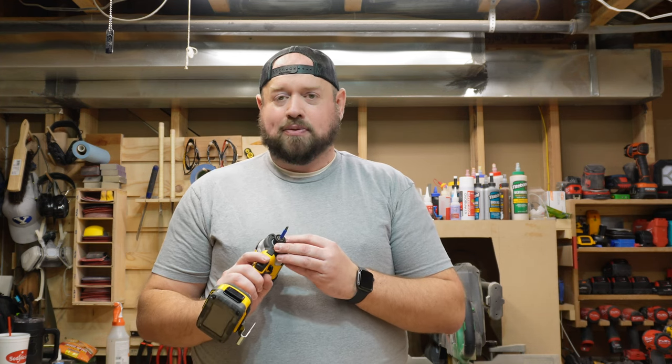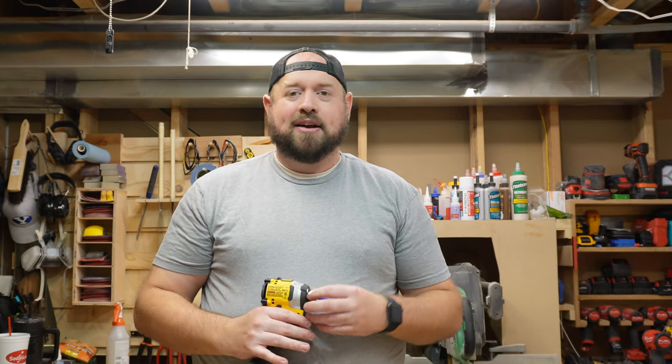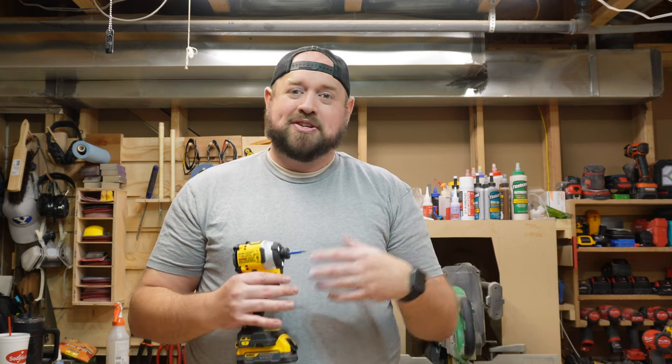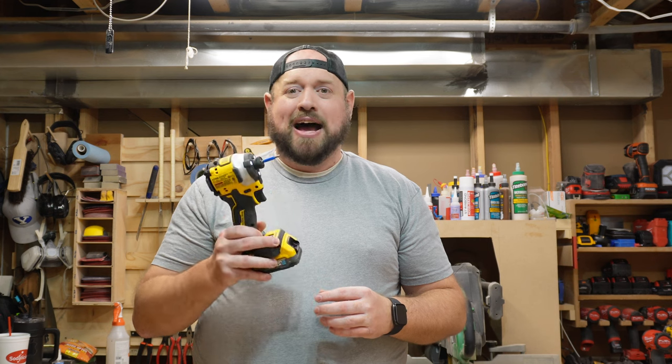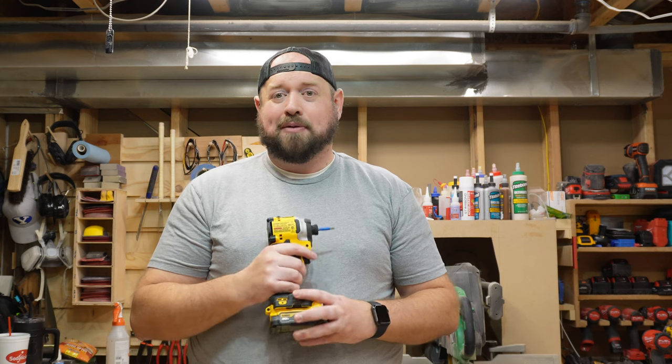One of the defining features of just about any DeWalt Impact is going to be the three LED lights. You can see right there — it gives a really good broadcast of light, lighting up the whole area. Because they surround the entire collet, you don't end up with any shadows or anything blocking the light, like the bit, making it hard to see, especially in dimly lit areas. I would consider this a class-leading light on a tool, and I really hope competitors take notice and start putting that on more of their tools.